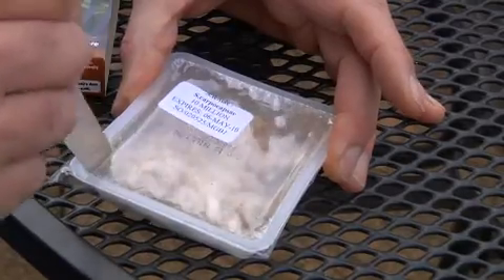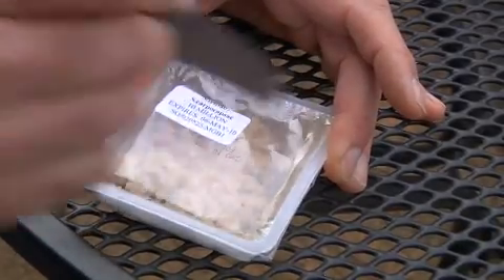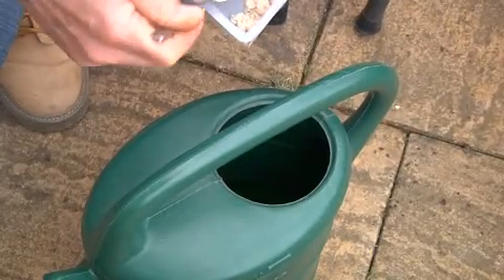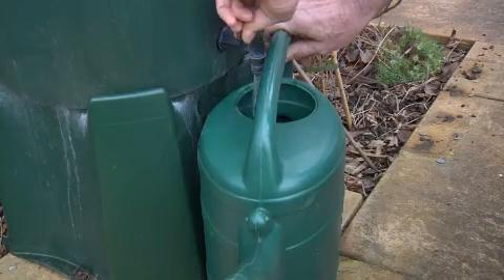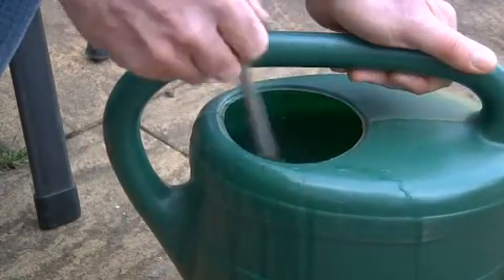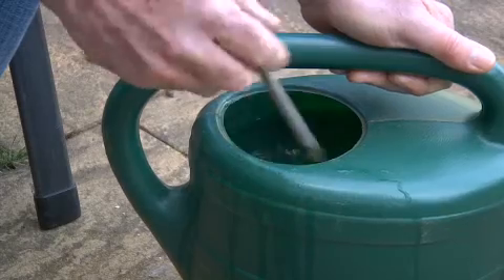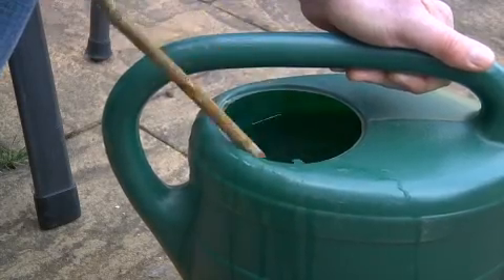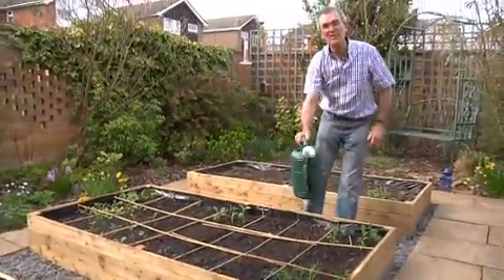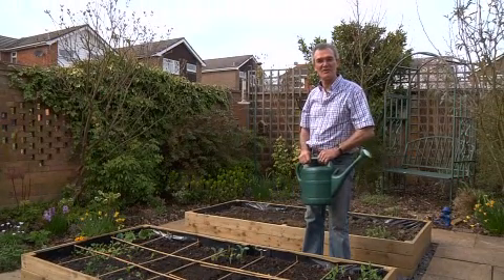Open up the package and scoop around a quarter into an eight litre, two gallon watering can. Fill the can with water and give it a good stir. Simply apply the solution over your garden plants and repeat every two weeks to maintain control.